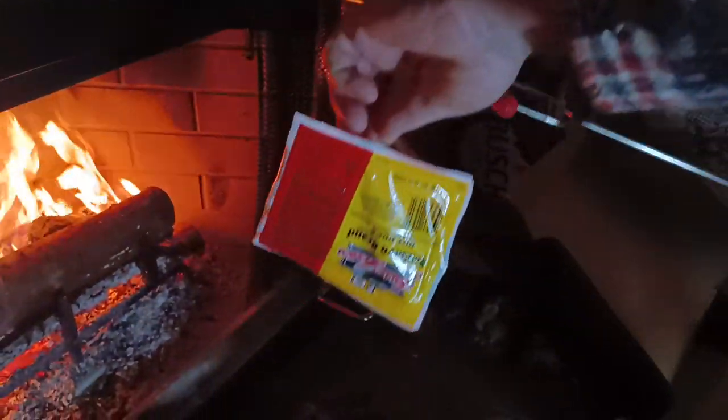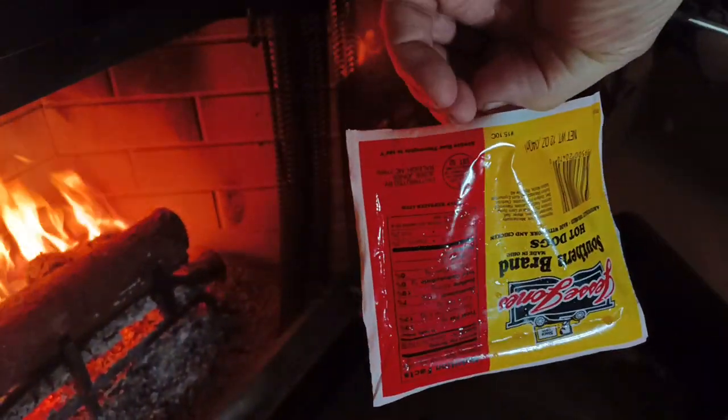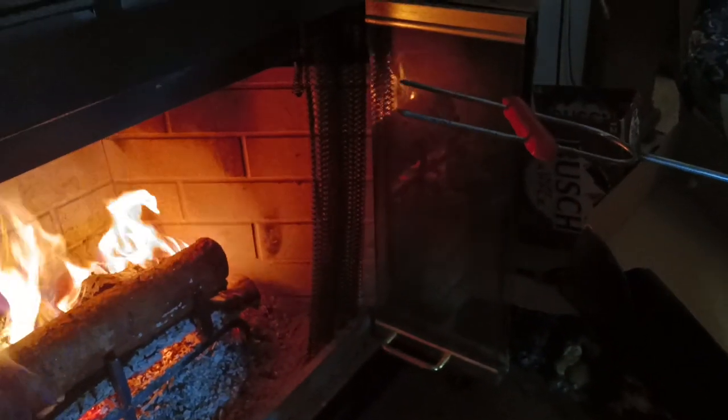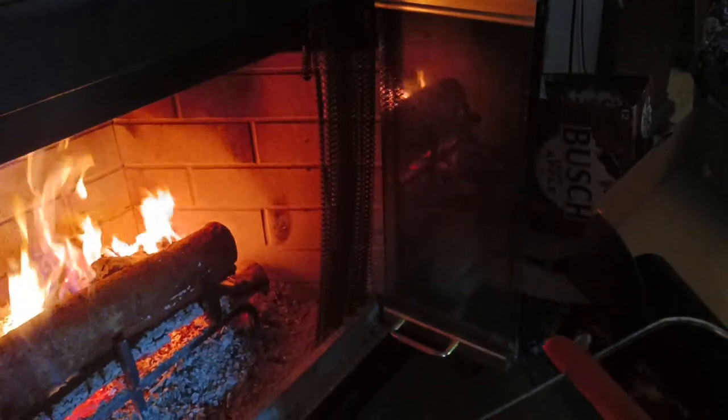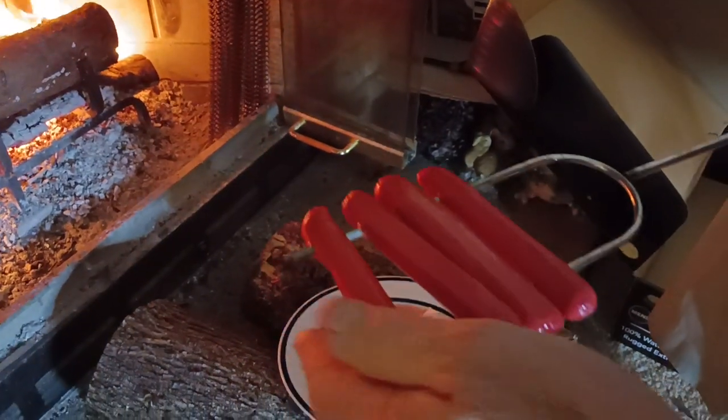Alrighty guys, I'm gonna show you what we do. We got this stick, and these are the best weenies in the whole wide world — Southern Brand hot dogs, but Jesse Jones, they are awesome. You need to get one of these little fire roasting sticks, put your weenies on there, just stick them in the middle of the weenie and push them down. We've got a box over there but we use it to start the fire — it's good fire starting material.